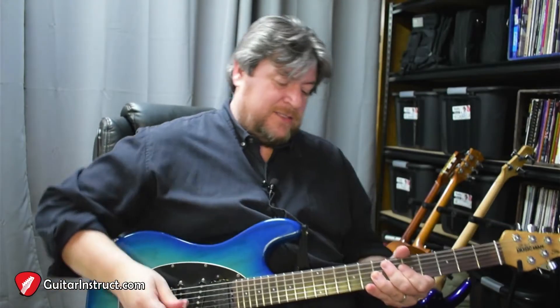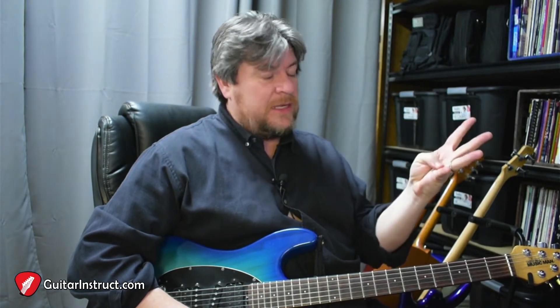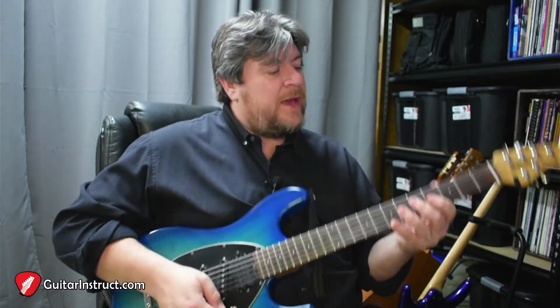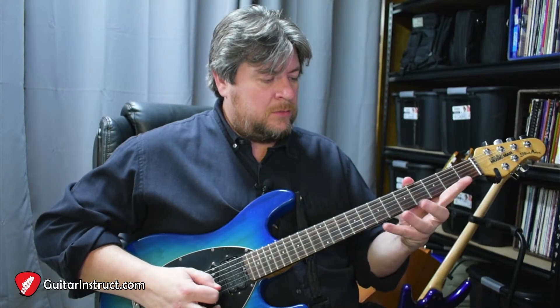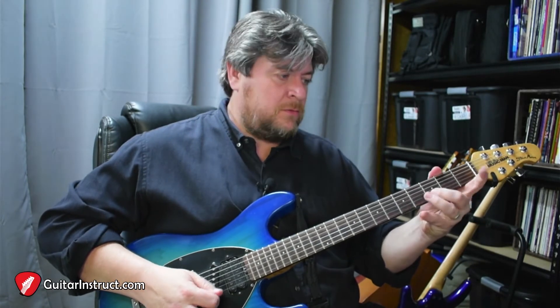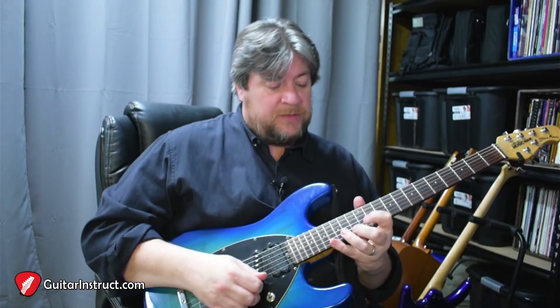Now, in the key of A minor slash C major, we've covered A minor, G major, F major, and E minor. So that leaves D minor — we're missing D minor. So if we took the same pattern and went down from E to D minor, it'd be a D minor with the E — D minor nine.